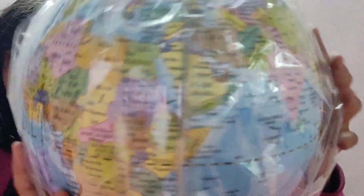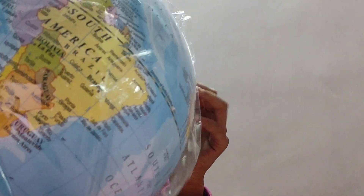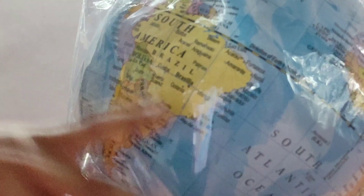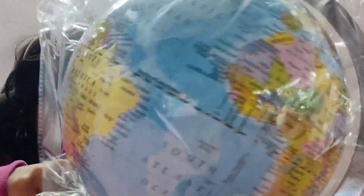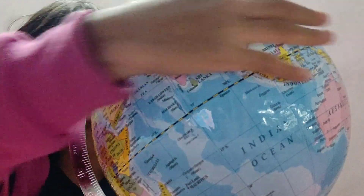Oh geez, this looks so big! Wow, wow! Now let's remove it from the plastic — wait, where is the plastic? Got it! So this is the glow. Okay, final touch — got it! So now we have the glow!